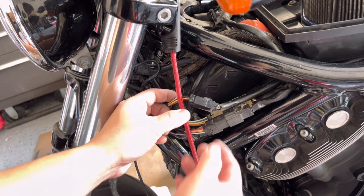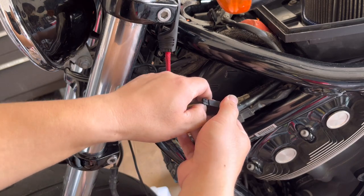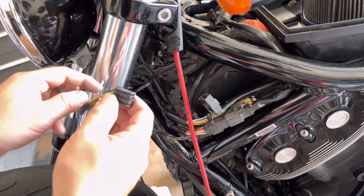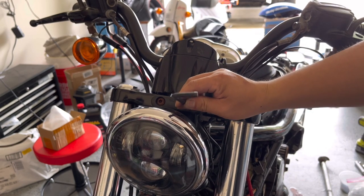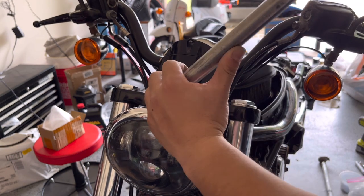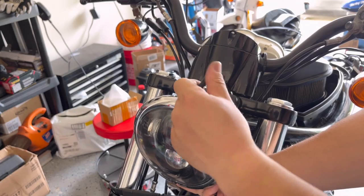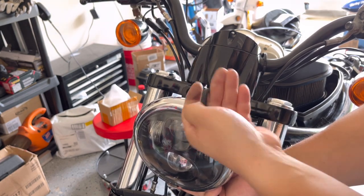First we're gonna disconnect the connector from the headlight, which is this wire right here. We will have a conversion wiring harness for the new headlight. You're gonna need a six millimeter Allen wrench key to untie these two bolts. The whole thing is gonna come out — you can see the light is attached to the bracket.